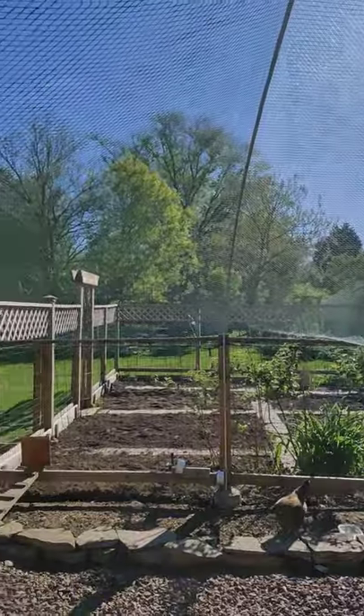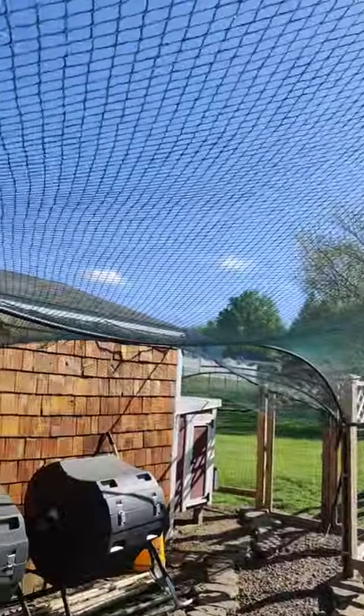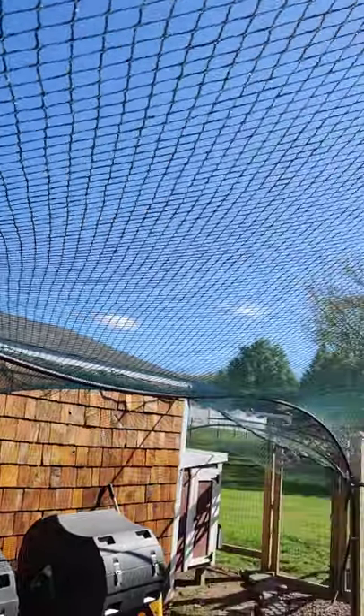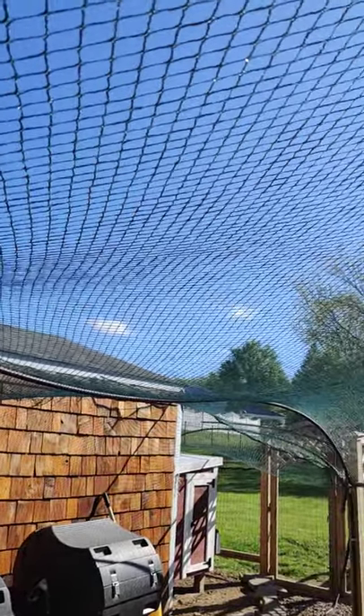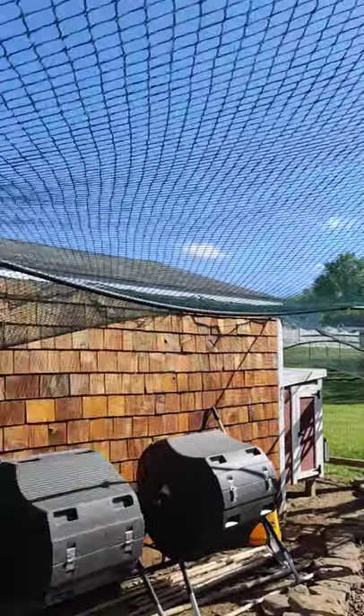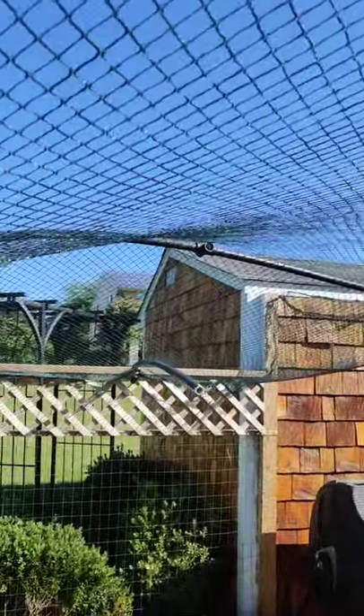Another thing you have to think about is snow load. This netting I used is fairly dense and if I had to do it again I would use a lighter netting that didn't hold snow as well as this. You can see what happened to the PVC when we got a good snowfall this year — which I'm not surprised.